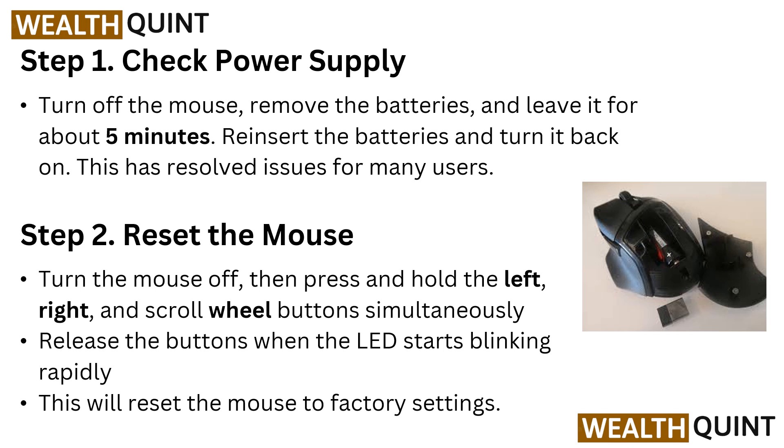Step 1: Check power supply. Turn off the mouse, remove the batteries and leave it for about 5 minutes. Reinsert the batteries and turn it back on. This has resolved issues for many users.